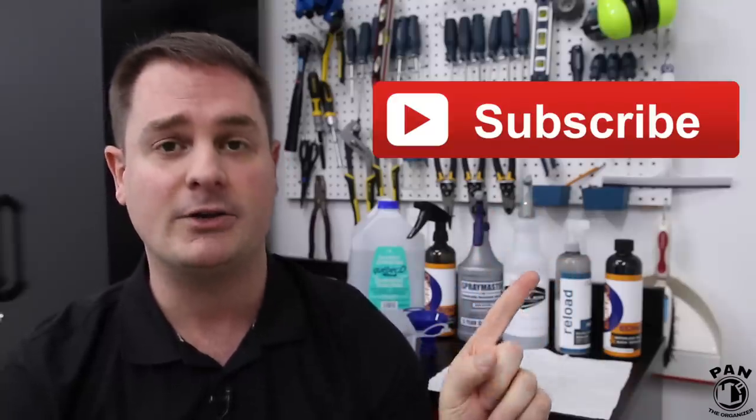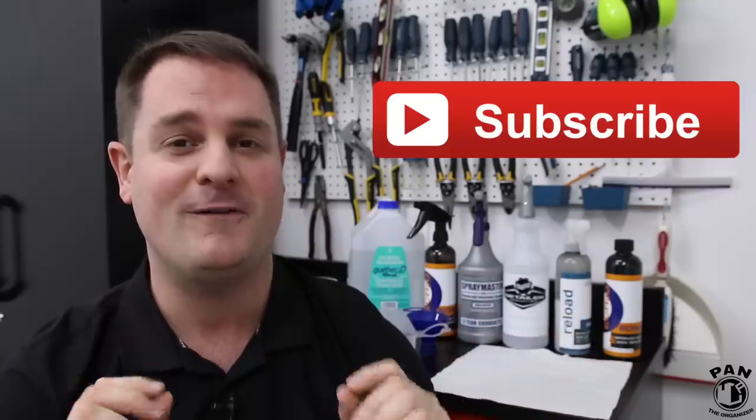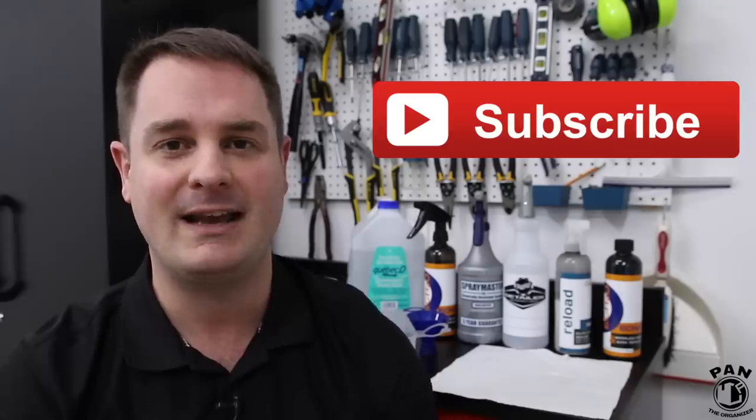If you want to continue learning more about car detailing — products, equipment, tips, tricks, and techniques — make sure you hit the subscribe button found under this video, and that way you'll never miss my future videos. Thanks for being there, thanks for watching, and in the meantime don't forget: keep it tight, keep it clean, and I'll see you guys on the next one!